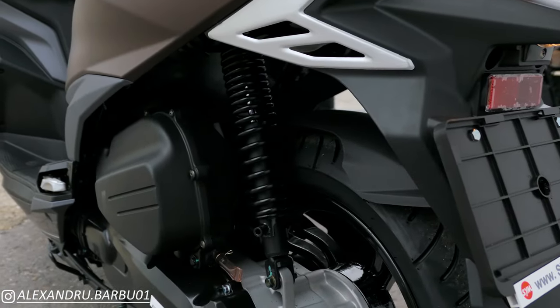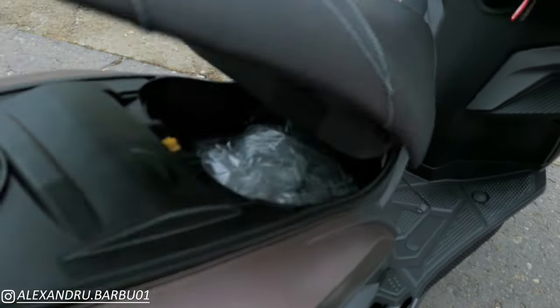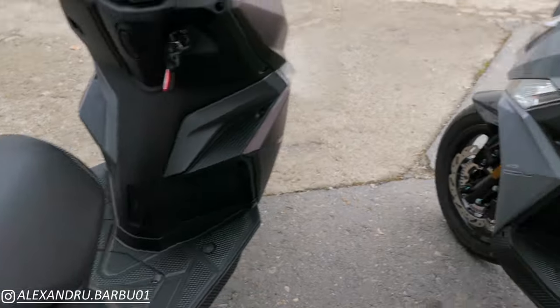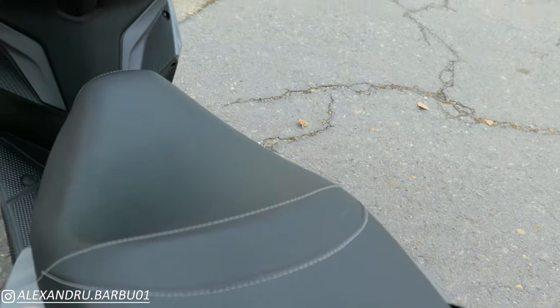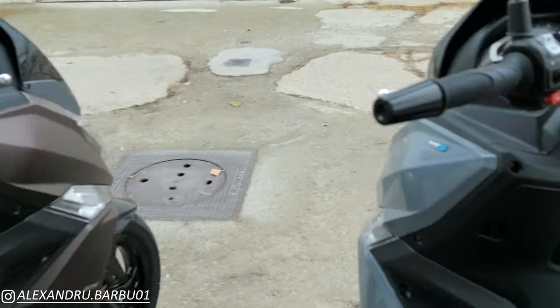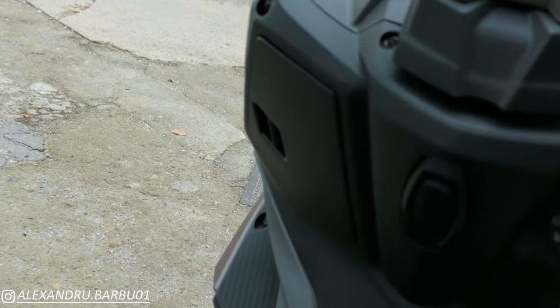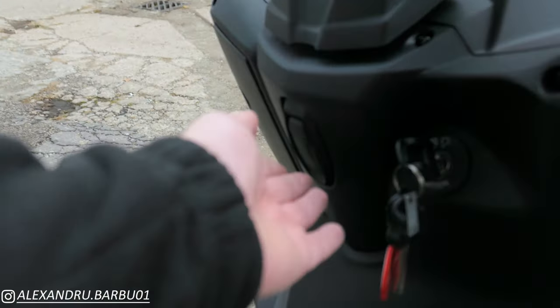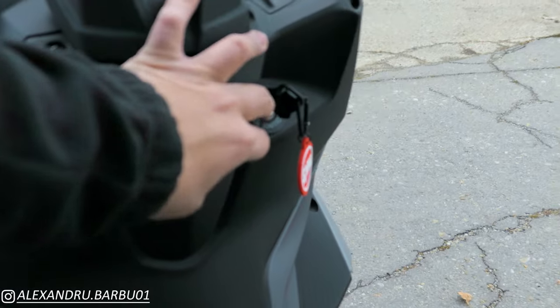This is reminiscent of the 50cc version of the Jet. In terms of storage, the air-cooled and the liquid-cooled have the same size storage. They also have the same cubby holes in the dash and the same luggage hook for both of them.